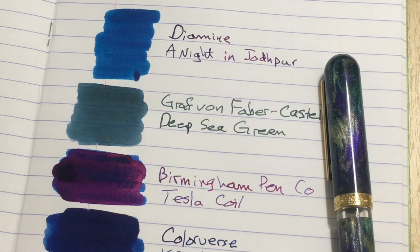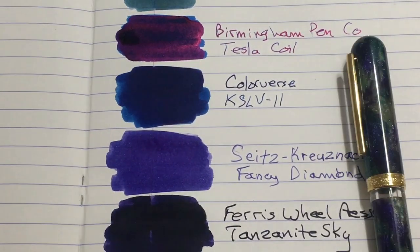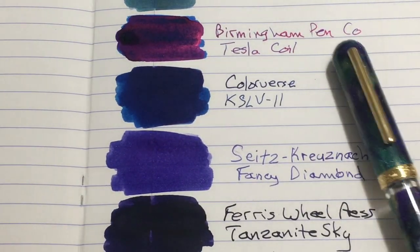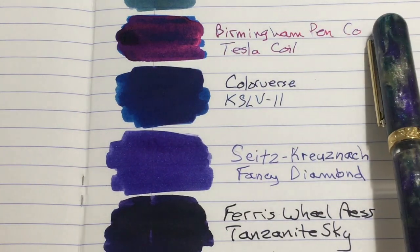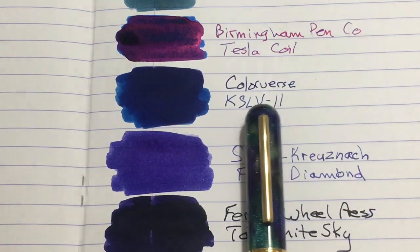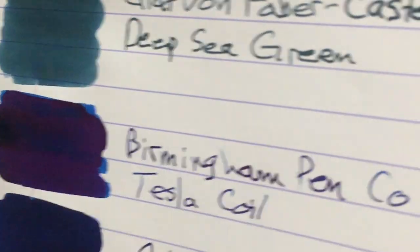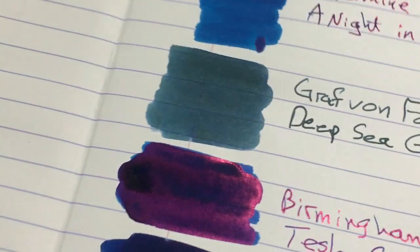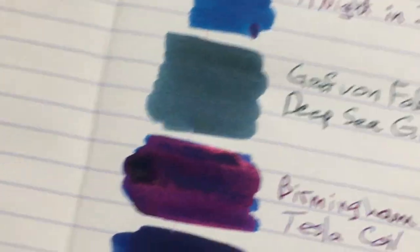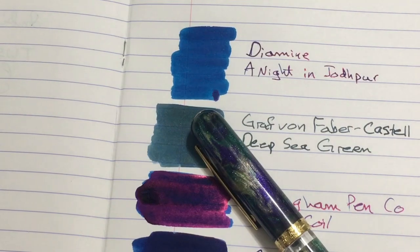I'm going to have to go re-survey the ink cabinet and see what else we've got, because none of these are cutting it. Although I do love that Tesla Coil — I gotta get that in a pen! I'm not too crazy about sheen but that is just fun — it's really fun. I'm going to go find some more inks and I will be right back.